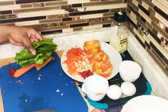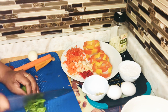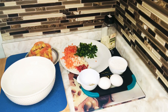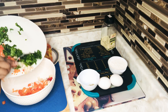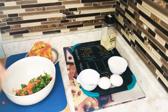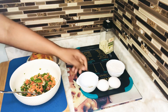Here I have some spinach that I'll be cutting up as well, and we're going to add that over here. Now that we have everything in our bowl, we're going to start adding our seasonings.